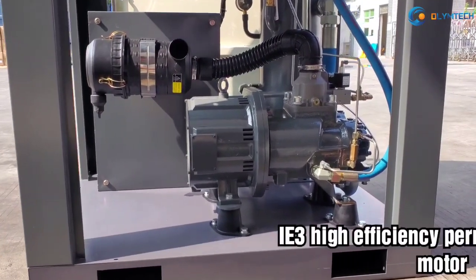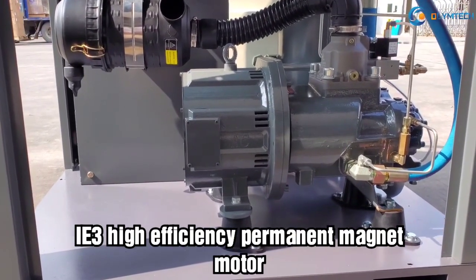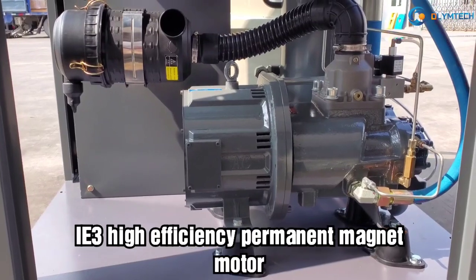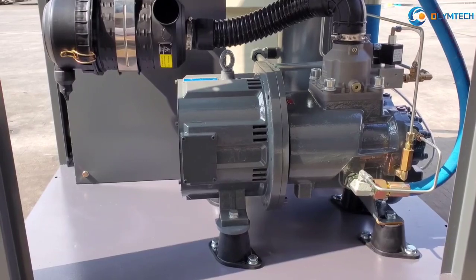One: IE-3 high-efficiency permanent magnet motor. Compared with the normal asynchronous VSD motor, it can save 6–7% energy in the same working situation.